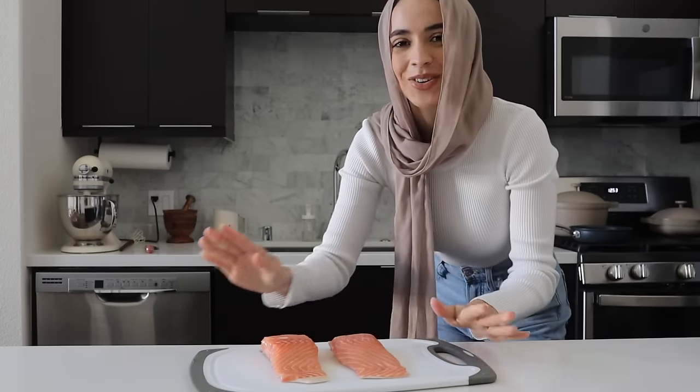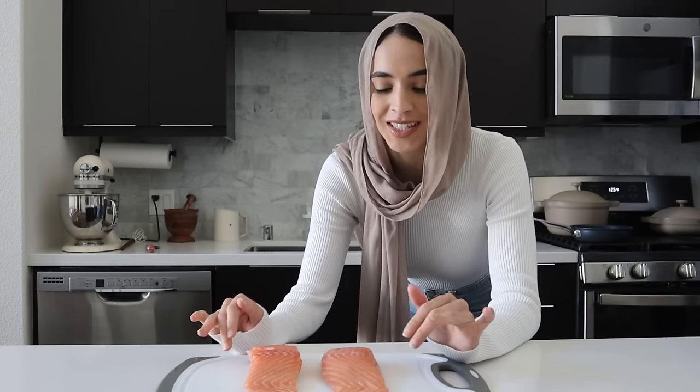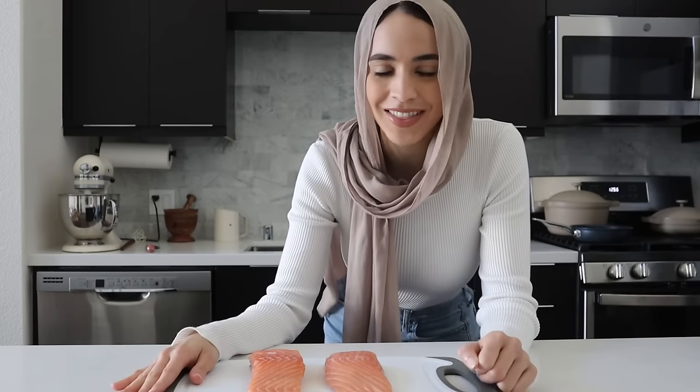Now we're going to move on to our salmon. We'll need about one pound for this recipe, and we're not using the skin so we're going to take that off first. If it's your first time cooking salmon, here are a few differences between Atlantic and Alaskan salmon. Alaskan salmon is caught wild, so it's a little more expensive and has a deeper orange color. Atlantic salmon is a more affordable option — lighter pink in color and farm-raised. Both are delicious and whatever you can get will work in this recipe.